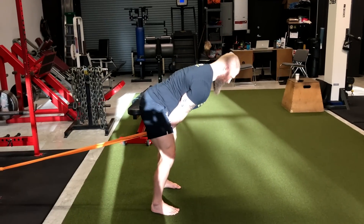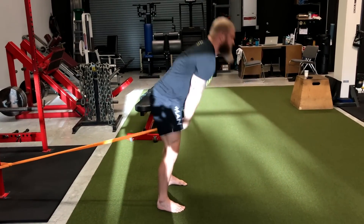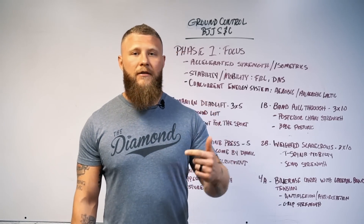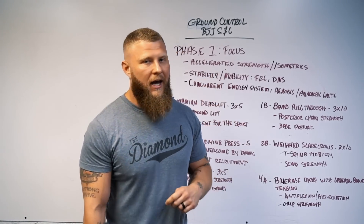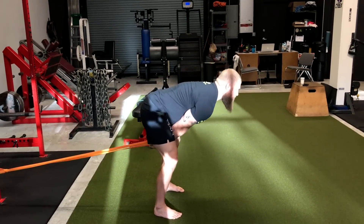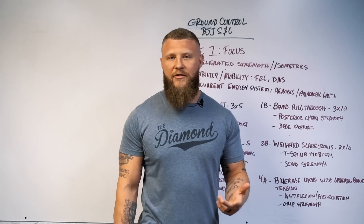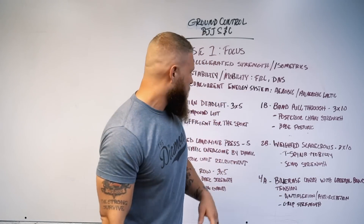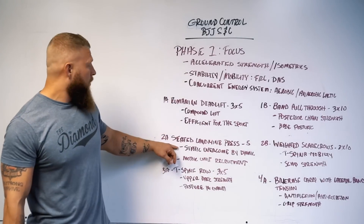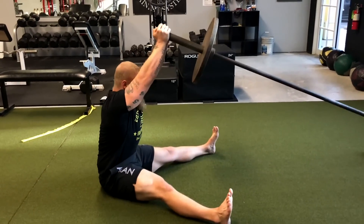After that, exercise 1B is band pull throughs — same concept, working the posterior chain. The strength you'll gain carries throughout the entire body, from the upper back to the hamstrings. We're working on hip extension, utilizing the glutes, hamstrings, and back, which gives you that base posture when you're sitting in guard.